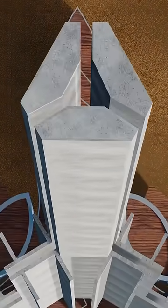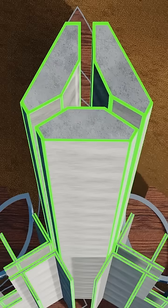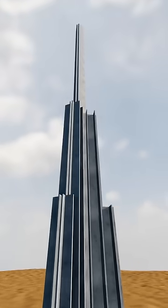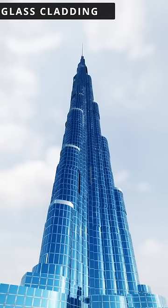This is the structural anatomy of Burj Khalifa: a central core supported by multiple buttresses. The central core is the backbone of the building, made of high-grade concrete up to 156 floors. Burj Khalifa surpassed other buildings in height due to this clever design. The glass cladding merely covers this reinforced skeleton.